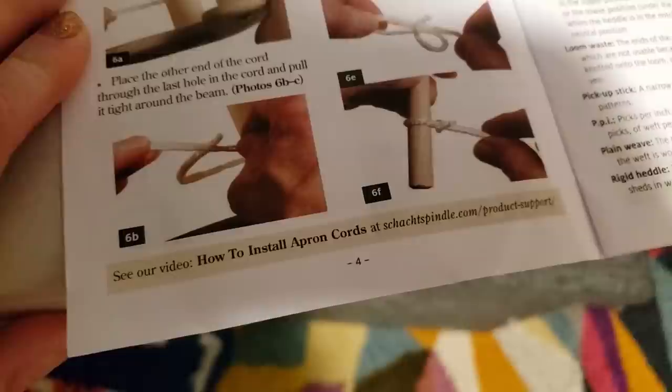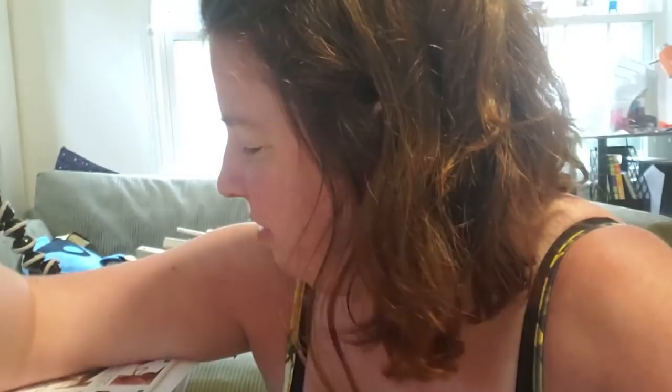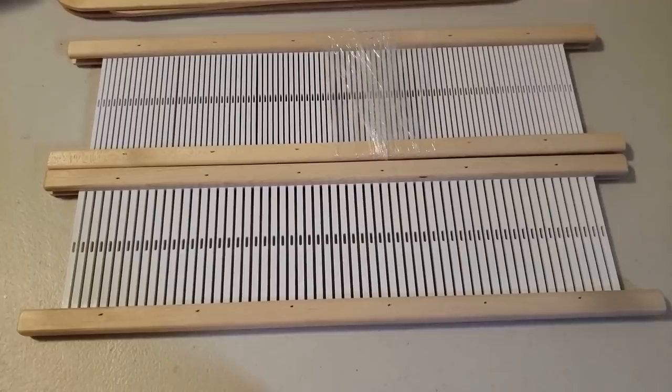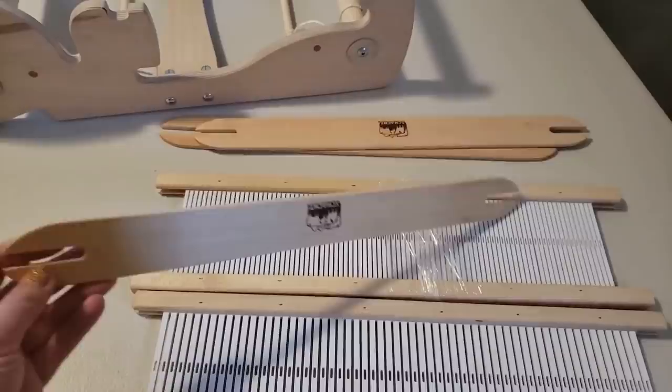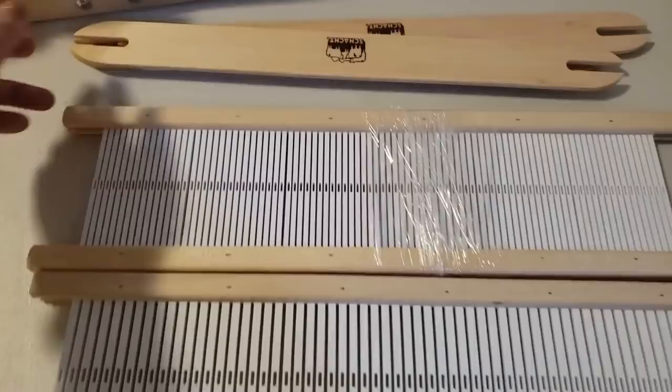Schacht actually referenced a video on their website, so I went to check that out. The next morning — oh my gosh — this was easier than I thought. Finding the video on the website on my phone was a little harder than I thought, so I'll link that video down below. These cords with the little separation and holes are really cool — I thought I was going to have to tie knots, and you don't have to tie anything. I have both an eight-dent and a 12-dent heddle, purchased from Paradise Fibers along with some shuttles.